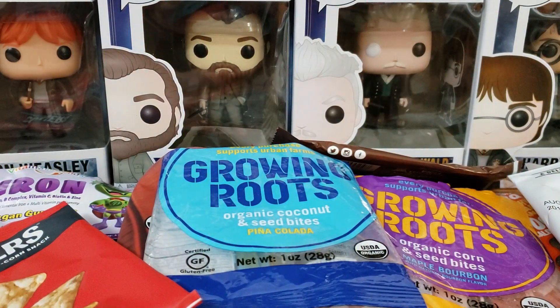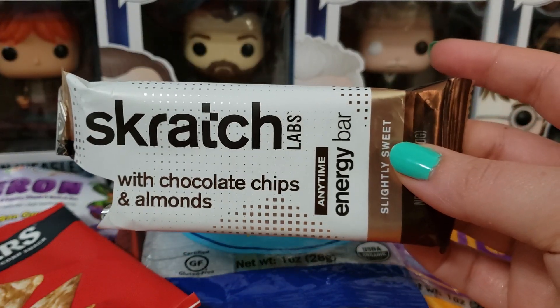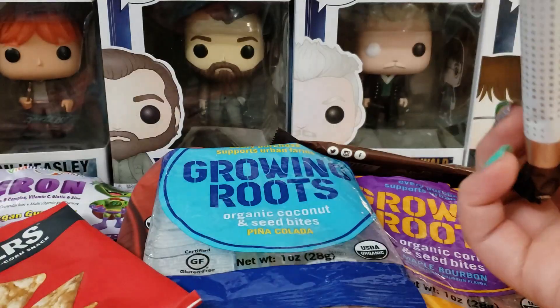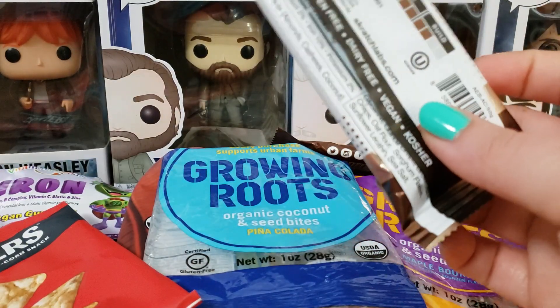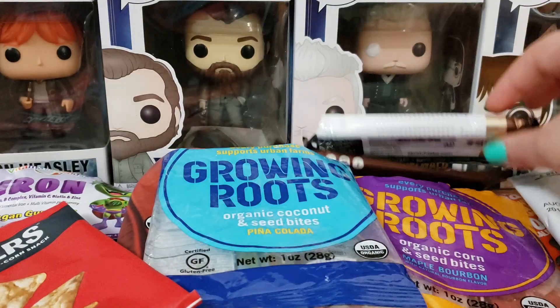One that I really didn't like is by Scratch Labs. This is Chocolate Chips and Almonds Anytime Energy Bar, Slightly Sweet. I just didn't care for it — the flavor, the texture. Just no.